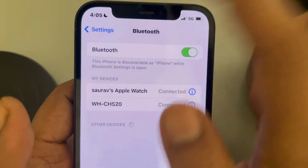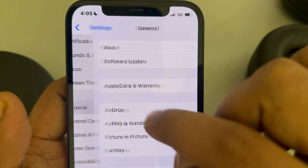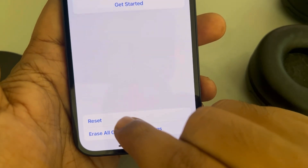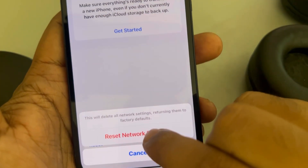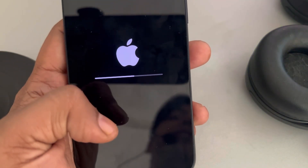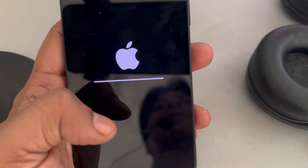If this is also not working, try the network reset method. Go to Settings, then General, scroll down and find Transfer or Reset iPhone, tap on Reset, and finally tap on Reset Network Settings. Enter your passcode and confirm. This will delete all saved Wi-Fi passwords and put the network settings back to default mode, which can help resolve Bluetooth issues. Thanks for watching — please do like!